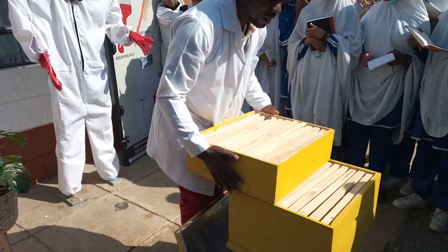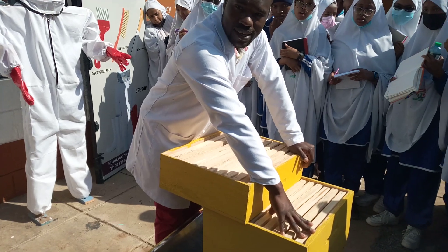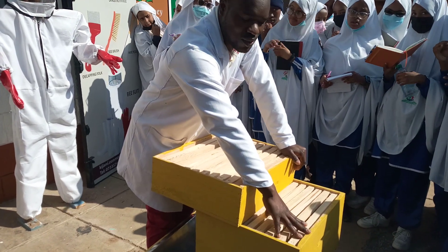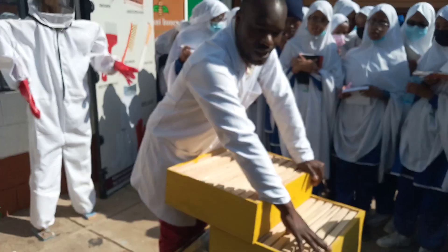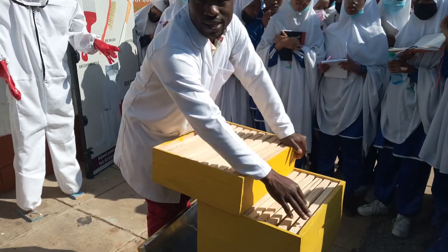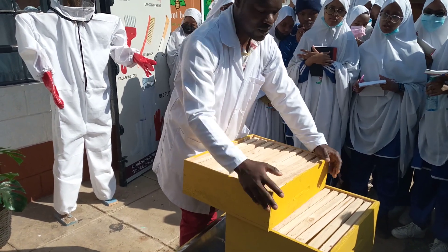The purpose of the brooder box is where the queen lives, and the main purpose is to lay eggs. During harvesting, at no single point are you allowed to harvest from the brooder box, because this is where bees are being reproduced — so that the hive does not lack bees at any particular point.